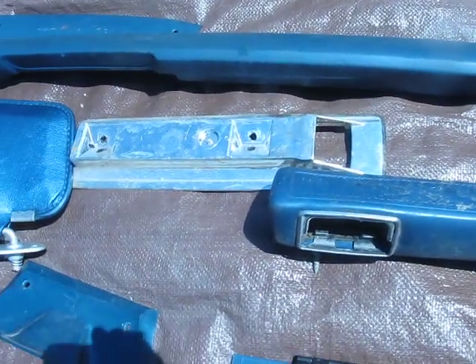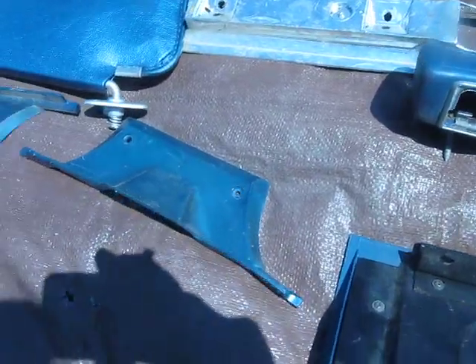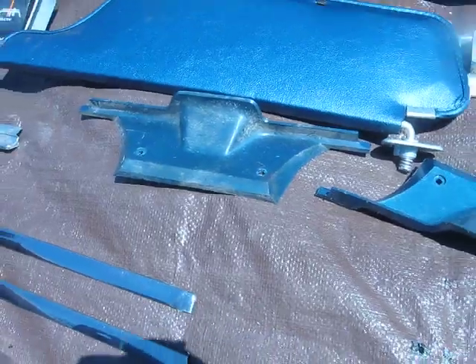One armrest — one little lonely armrest all by itself for a four-door. A couple of plastic trim pieces; don't know what they are.